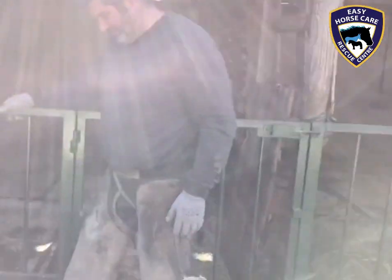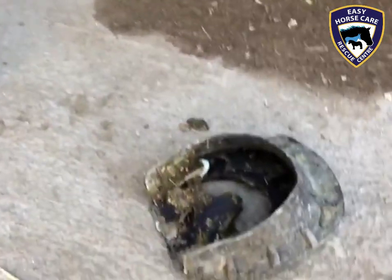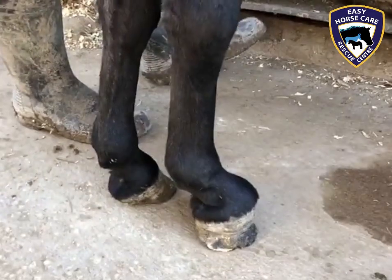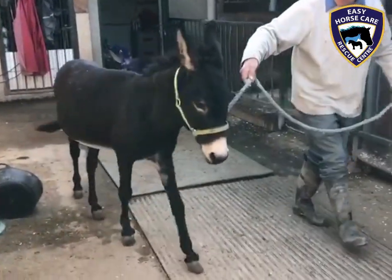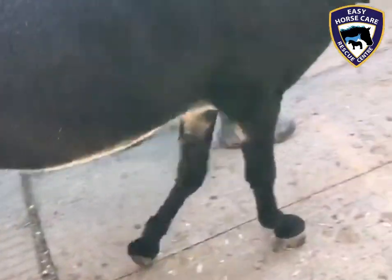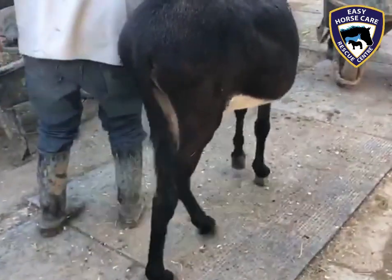The moment has come for major decisions. Enrique has taken the temporary plastic shoe off of Marty. Now Enrique wants to see Marty walk to see how he's coping without the support of the plastic shoe.